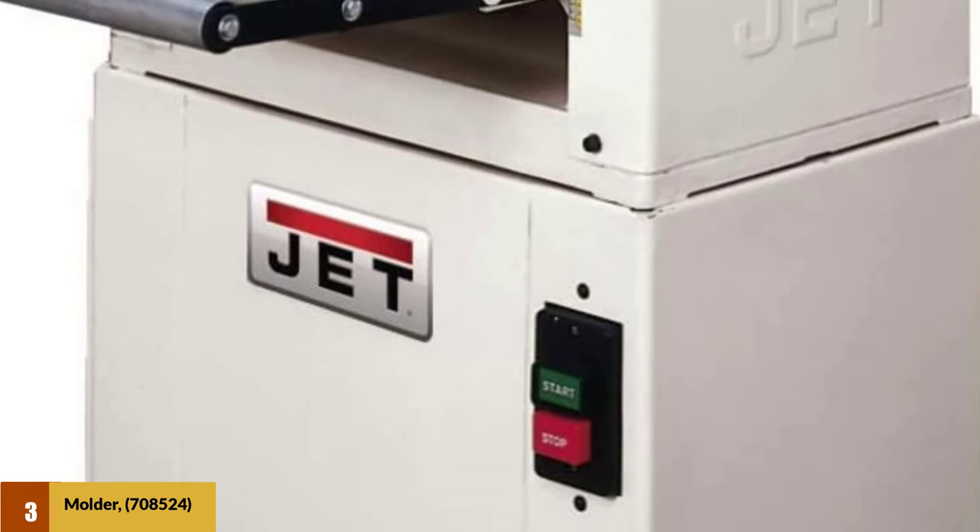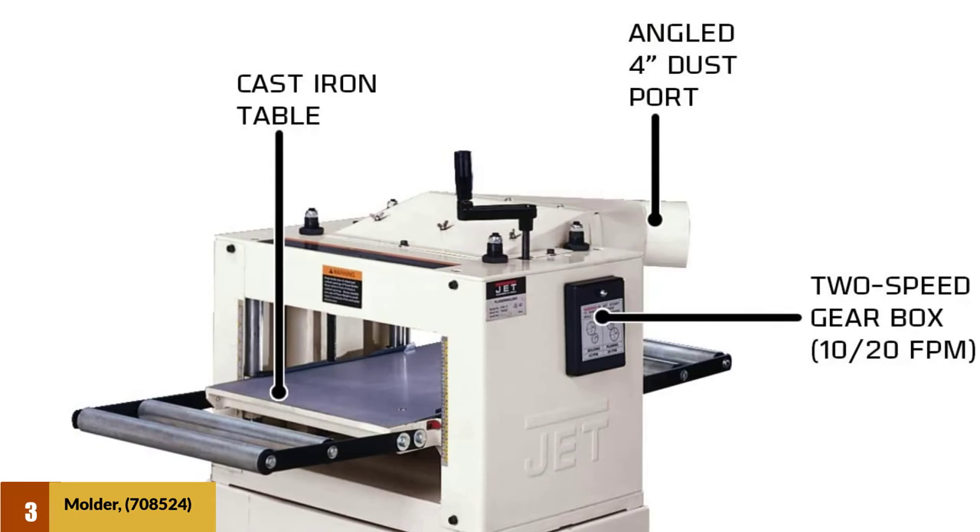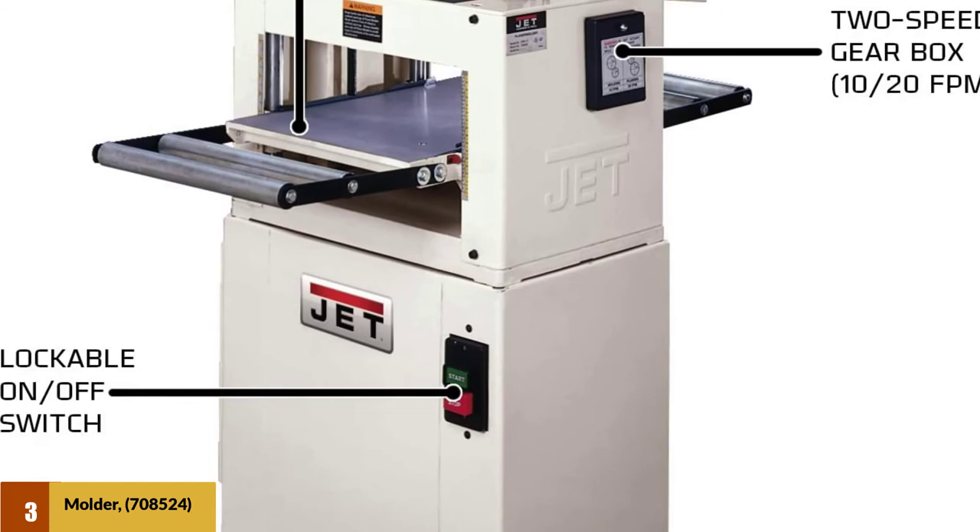The infeed speed is adjustable: 20 FPM for planing and 10 FPM for molding, depending on the work you are doing. The best thing about this unit is that it creates almost zero noise and vibration. You can create all the moldings in your own home for comfort without disturbing other members. Considering its usability, the unit is rightly priced.